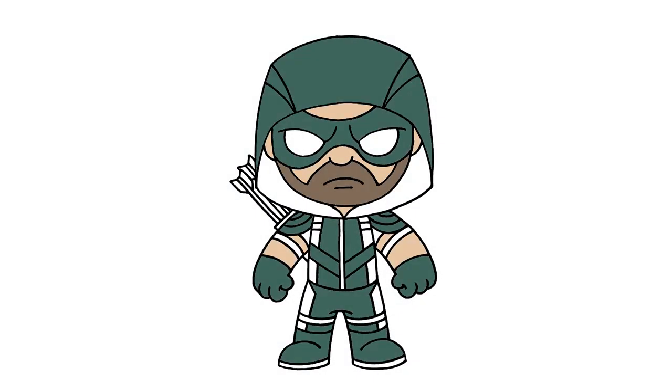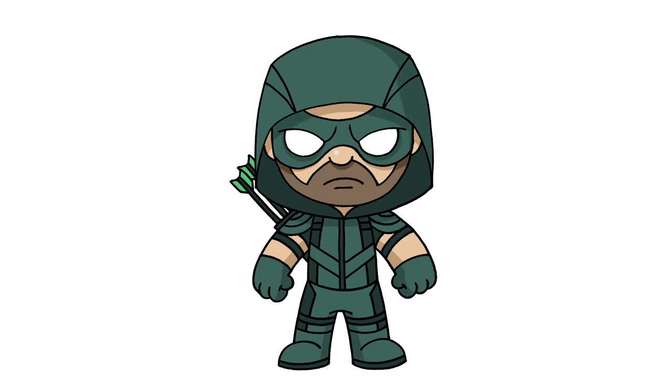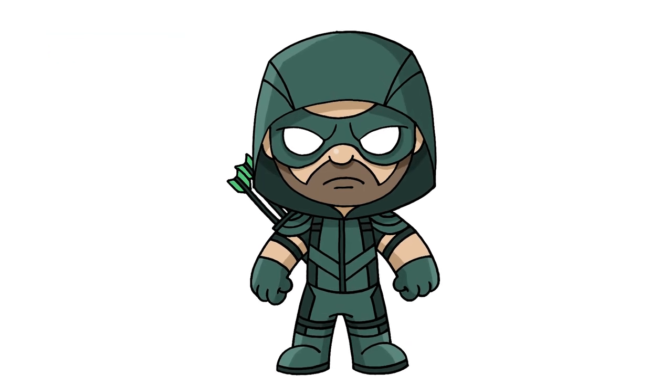There's a drawing of the green arrow. I hope you enjoyed today's lesson. Make sure you subscribe and send me your requests in the comments below. Thanks for watching and we'll see you again soon.